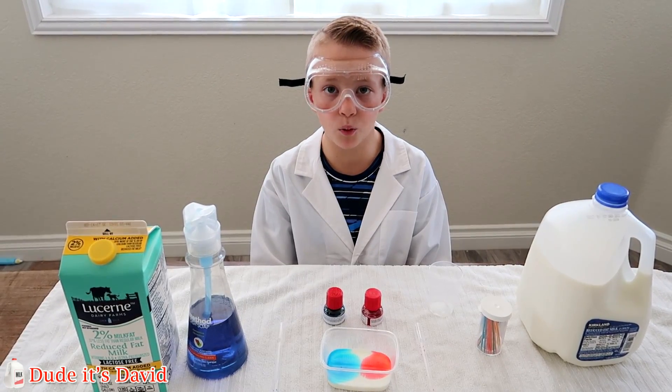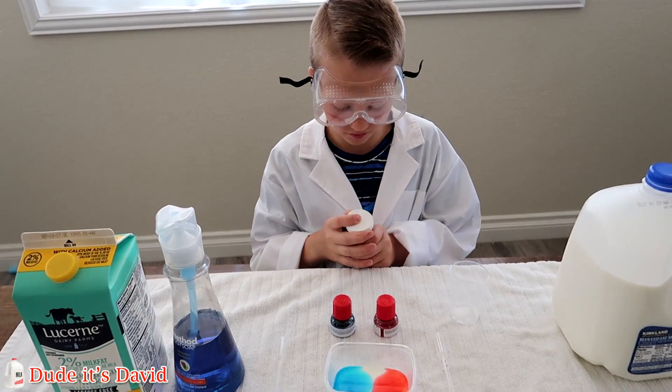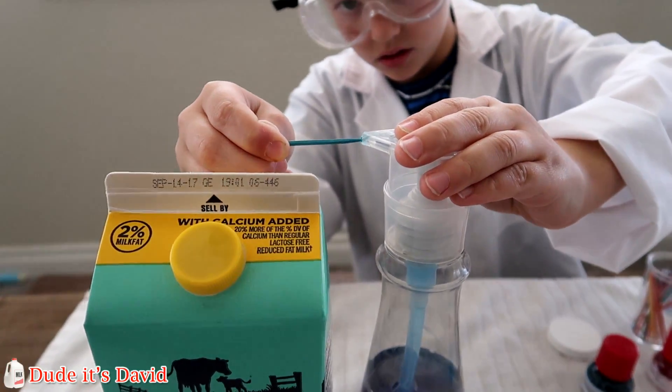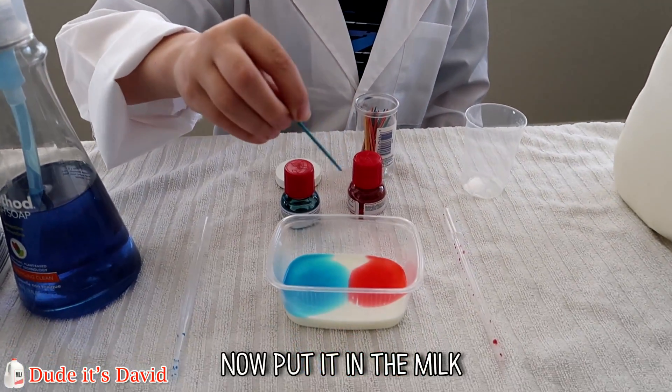Now I'm going to get one drop of dish soap on a toothpick. Here we go. Now put it in the milk.